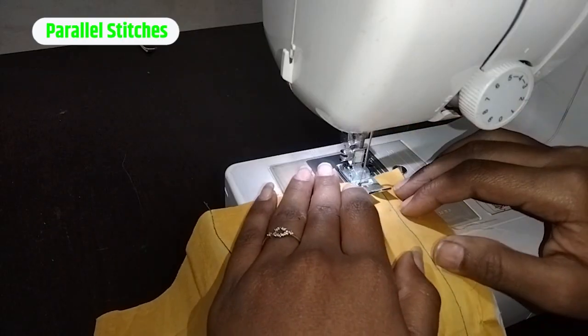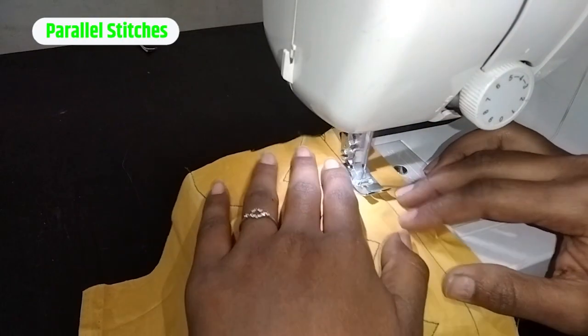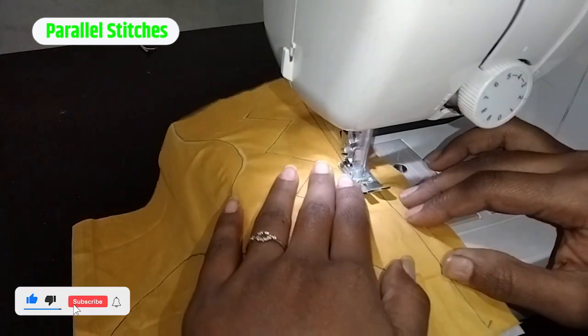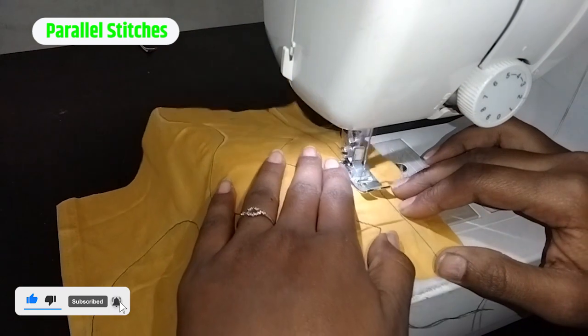Then we will apply parallel stitch to this shape. When you have to apply stitch to the stitch, it will be easy and neat and clean.